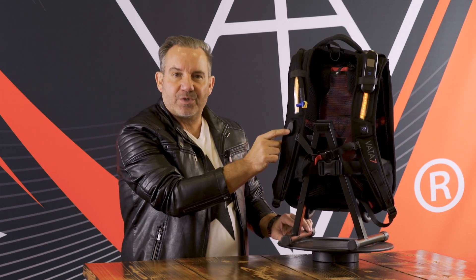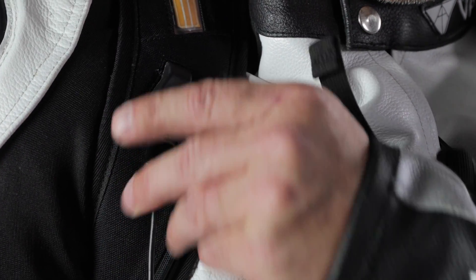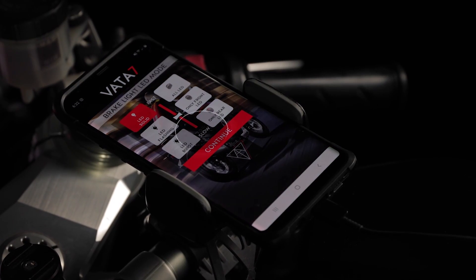Speaking of battery, the Gen 2 can go more than 24 hours per charge. On the right shoulder strap, we have a USB port that lets you charge your cell phone when docked on your handlebars.